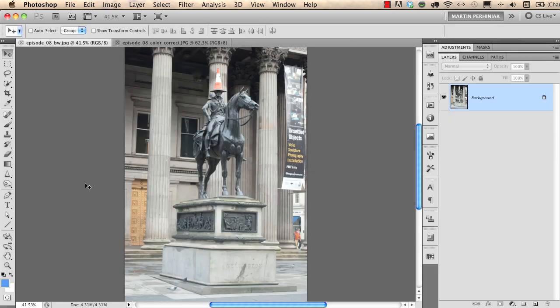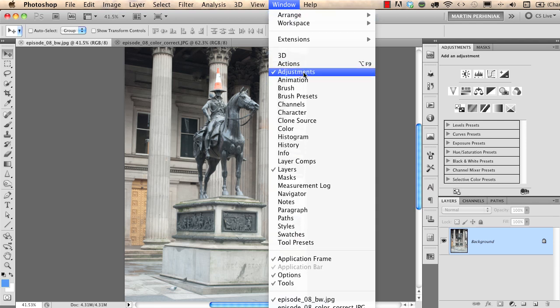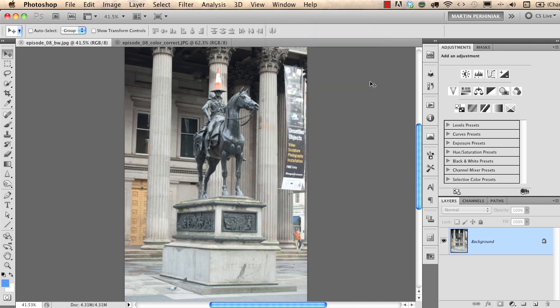First I would like to increase the contrast of this photograph, and I'm going to choose Levels from the Adjustments panel here on the right. If you don't see the Adjustments panel, just go to Window and choose Adjustment. This panel is only available in CS4 or CS5. In previous versions you can come to the Layers panel, click on the little icon at the bottom, and from there you can also choose adjustment layers.